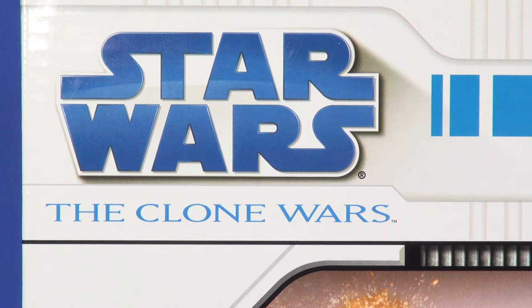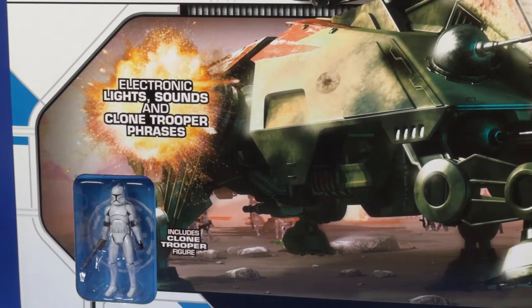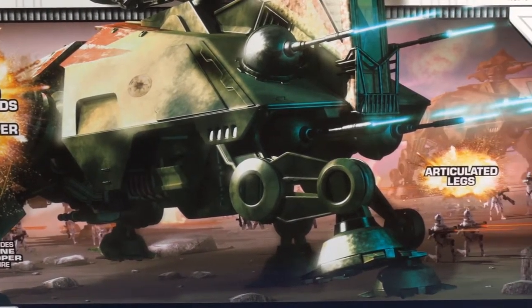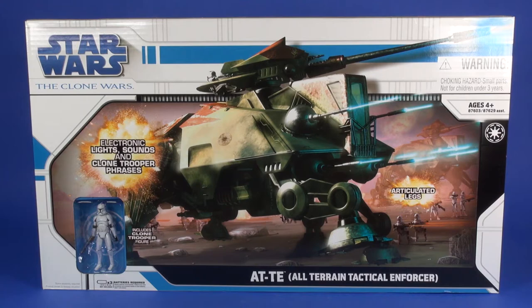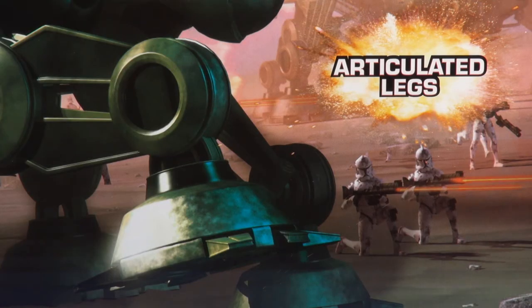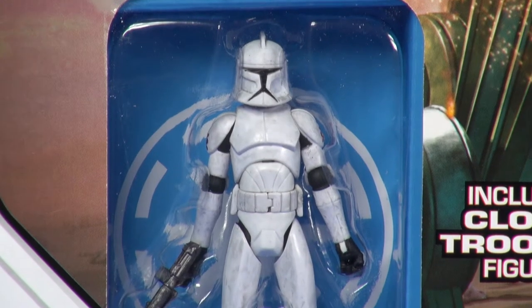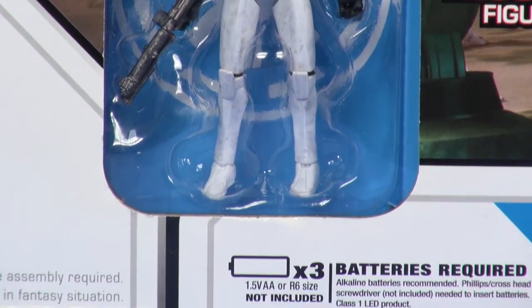This is part of the Clone Wars line, so you get the Clone Wars subtitle underneath the logo. Anything tied to the movie releases just did not get the Clone Wars logo. On the front you got a great image of the vehicle with a pretty good-looking battle scene around it — you can even see another AT-TE in the background. Features called out include electronic lights, sounds, and Clone Trooper phrases, as well as articulated legs. Through the window you can see the included Clone Trooper, and it takes three AA batteries.